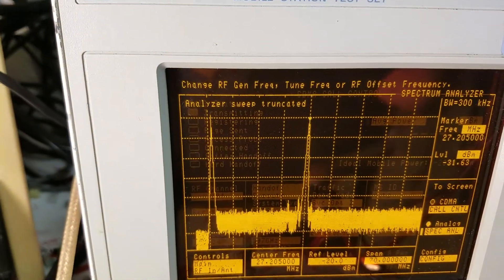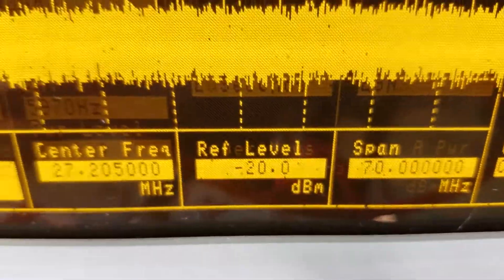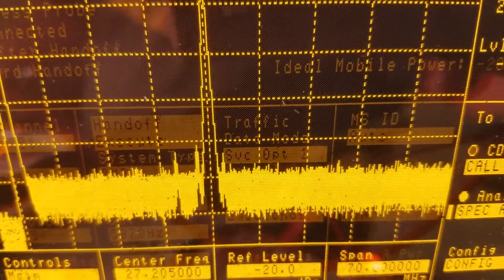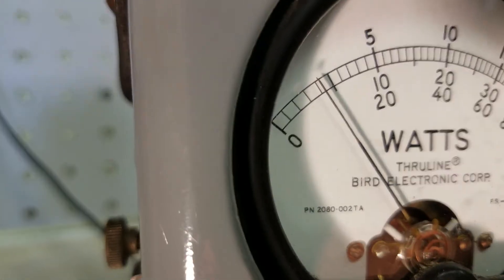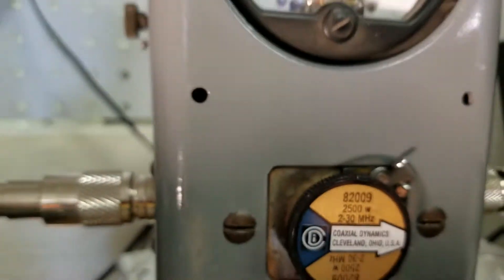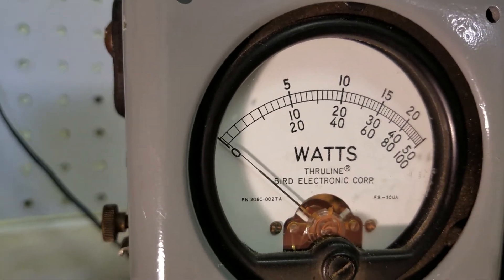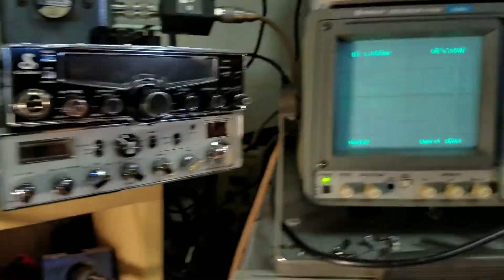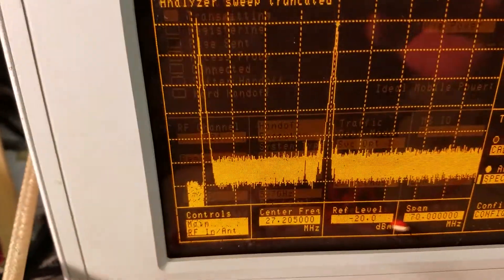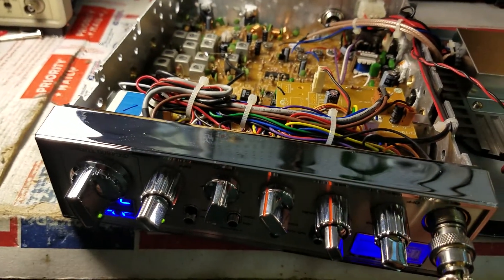It's cleared up and looking good. That's a 70 MHz span, negative 20 dB down — looking really good. Using a 2500-watt slug, we're showing about 50 watts keyed, modulating about 210 to 215 watts. Looking good. Now we're going to work on the receive on this radio, do a receive test, and we'll be back.